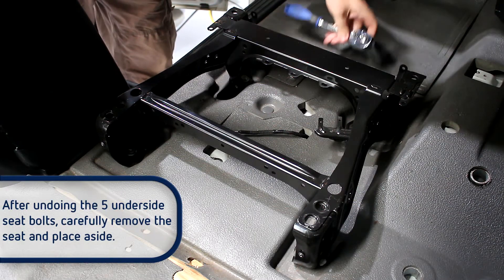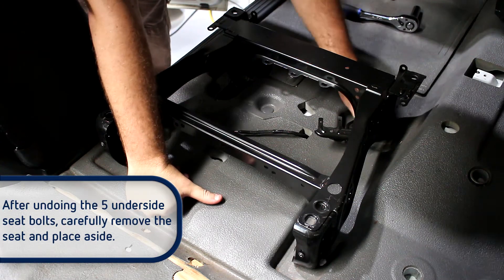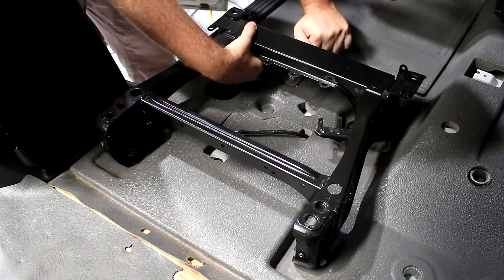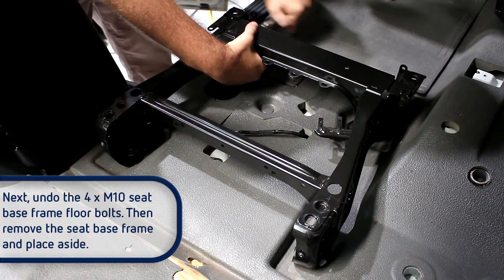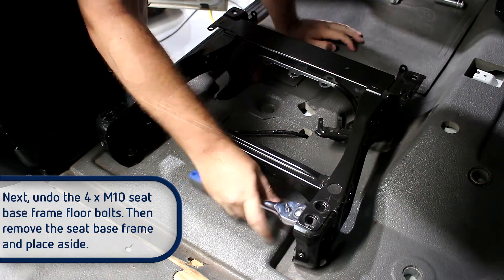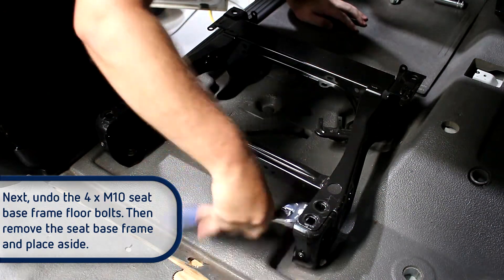After undoing the five underside seat bolts, carefully remove the seat and place it aside. Use caution, as it may be heavy and awkward to lift. Next, undo the four M10 seat base frame floor bolts, then remove the seat base frame and place it aside.